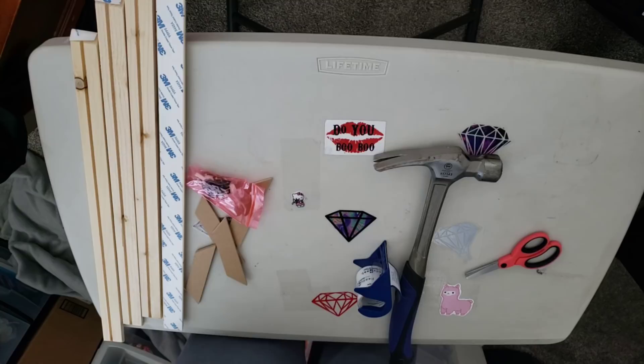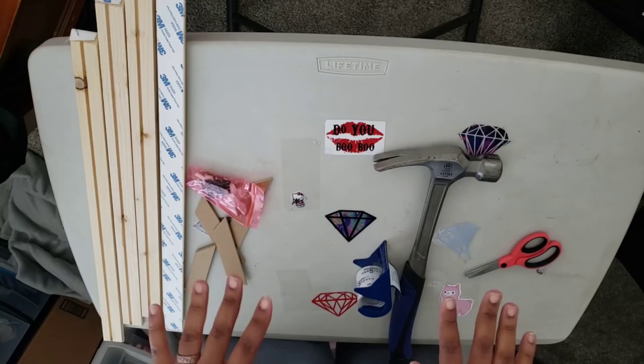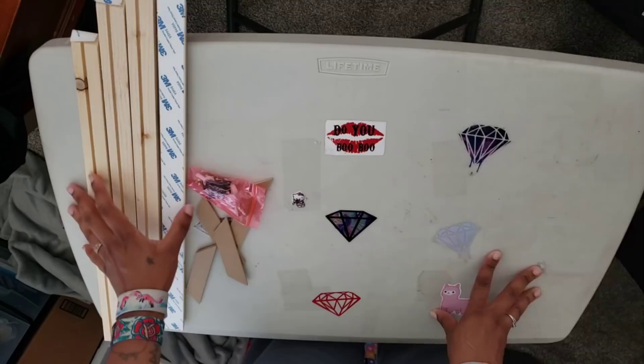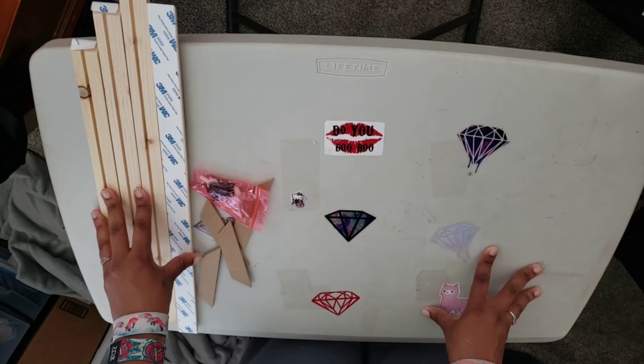Hello everyone, welcome back to the channel — Miss Crocheting Coffee here. Today we're doing something a little different: a framing video! I have tools — a hammer, tape just in case, and some scissors. The frame I got will pop up on your screen and I'll have it linked below. Because I'm an Amazon influencer, any links I post will earn me a small commission, so thank you in advance.